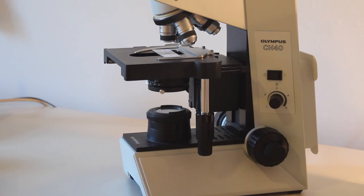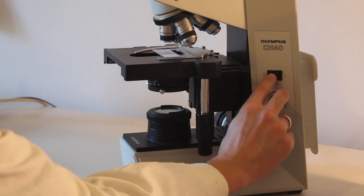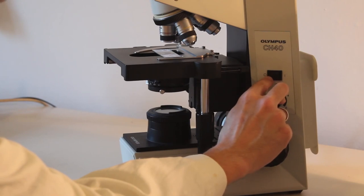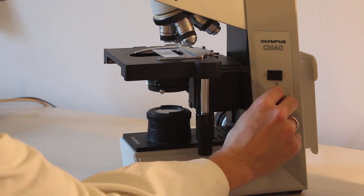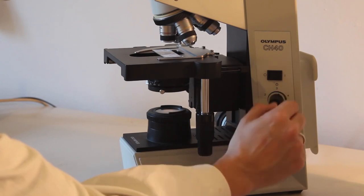We are now ready to go and can turn on the microscope. Always make sure that the light intensity is set all the way to low before flicking the main power switch. This is to prevent the cold light bulb from receiving a high electrical voltage, which may break the light bulb. So turn the light intensity all the way to low, flick the switch, and then gradually raise the light intensity.